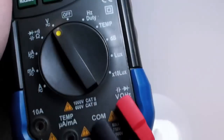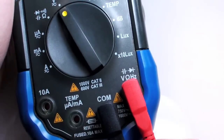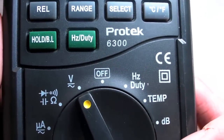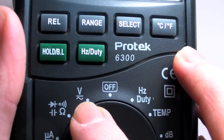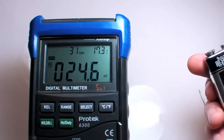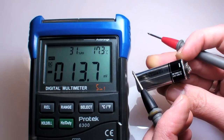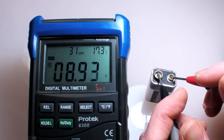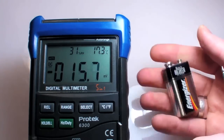To measure voltage, I'll once again check to make sure my probes are connected to the proper terminals, then simply switch the dial to voltage. Some meters might have a separate setting for AC or DC voltage. Let's test a battery — black probe goes to ground, the negative battery terminal, and red to the positive terminal. 8.95 volts. Not bad, definitely usable.